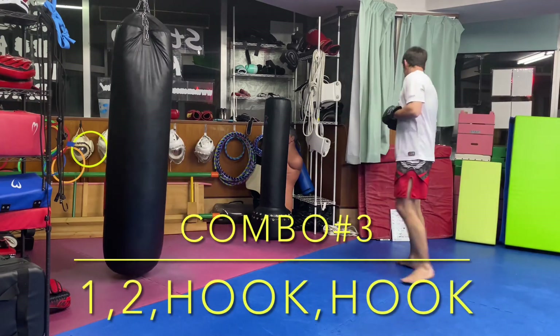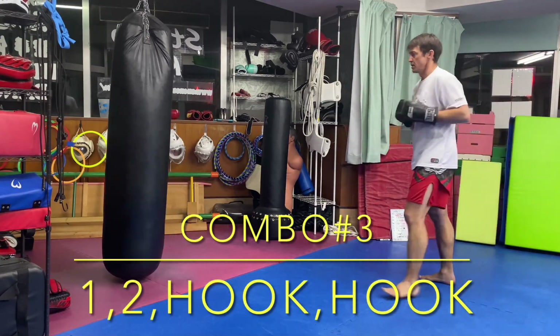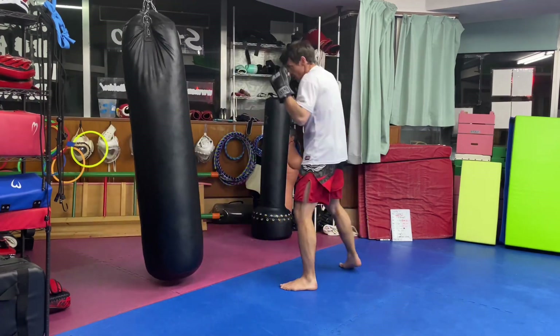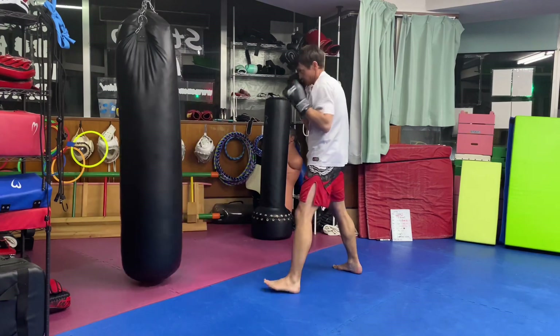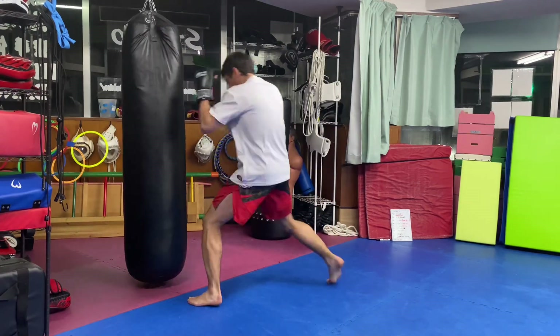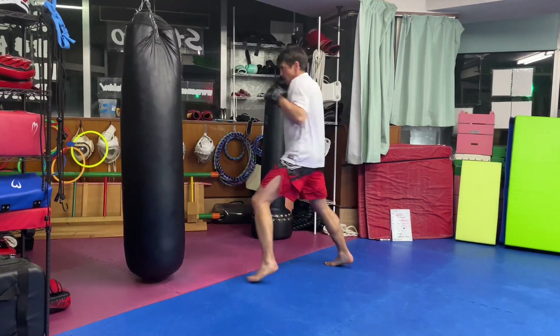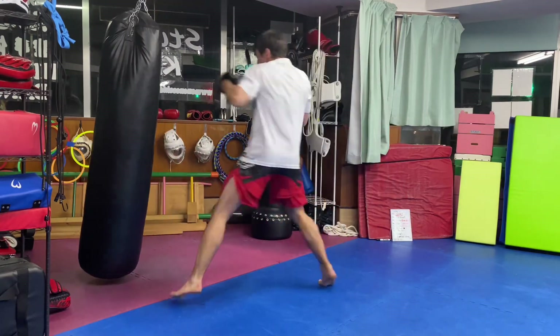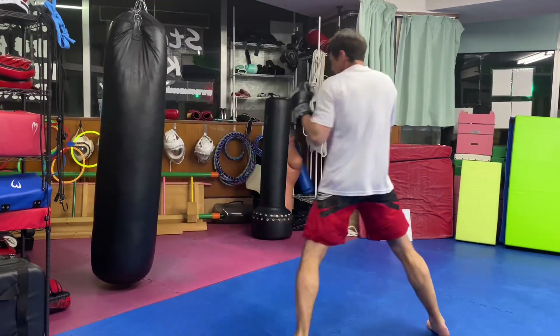Combination number three: one-two hook rear hook. You can vary the height of your hook to your own preferences. I'm throwing a high left hook followed by a body right hook, but that's up to you. You can mix it up however you like.